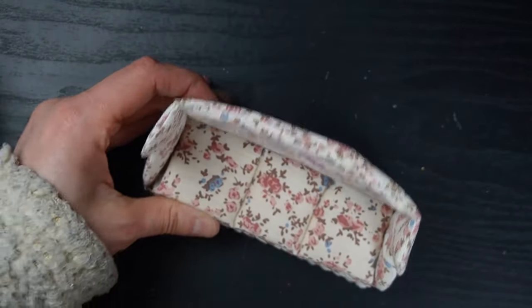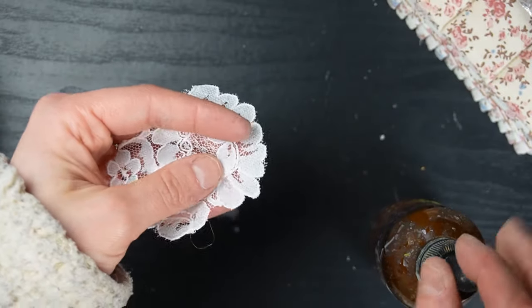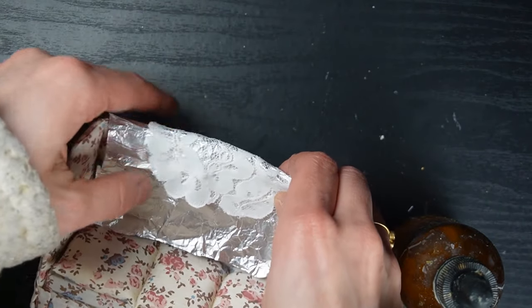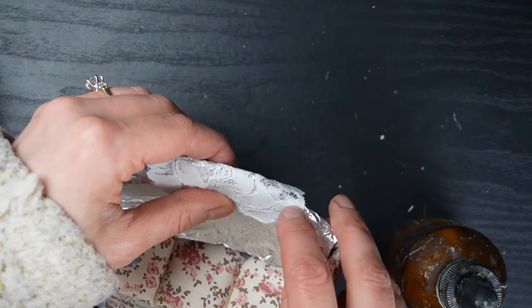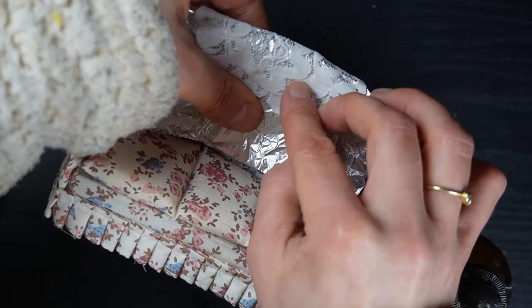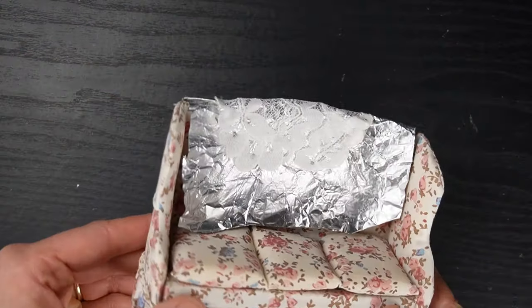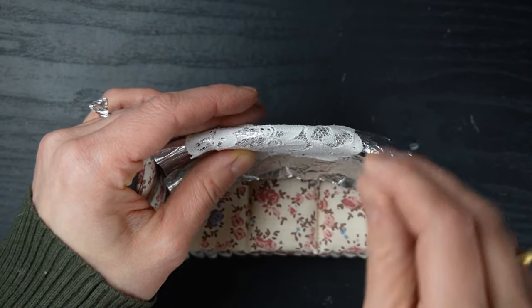I don't know if anyone noticed the lace blanket hanging on the sofa at the beginning of the video, but here's how I did that. First I protect the back of the sofa with some aluminum foil, then I add a piece of cut-up lace soaked in some watered-down white glue. I use pins to hold it in the shape I want on the sofa, then use my hair dryer to speed up the drying because I'm impatient. Now we have a draped blanket for our sofa.